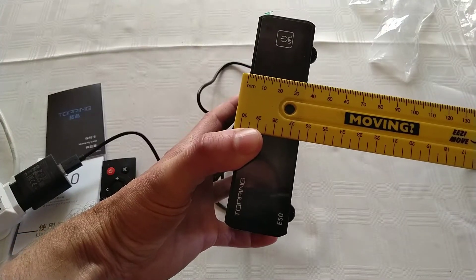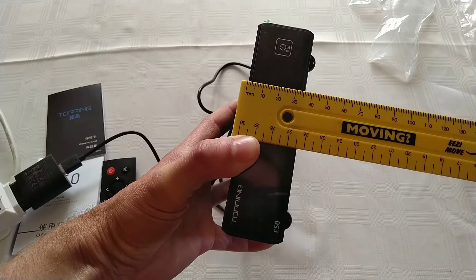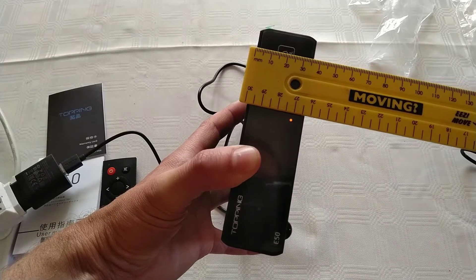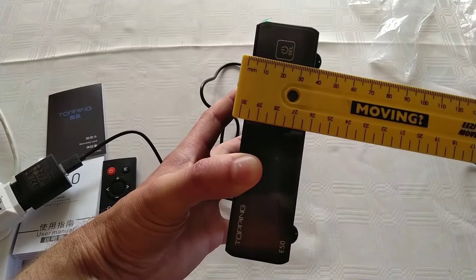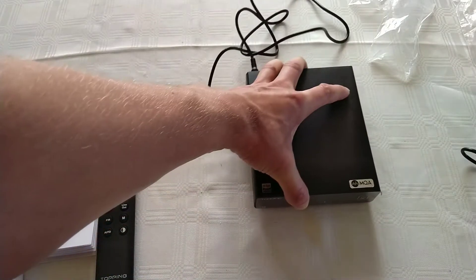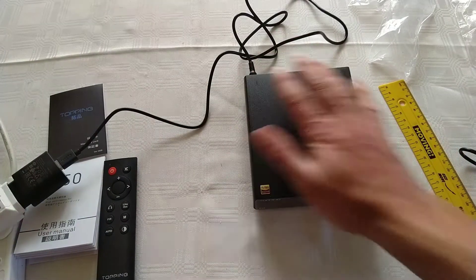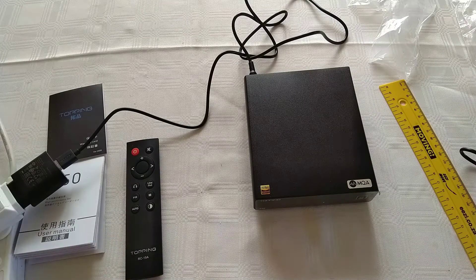Thickness is about 35mm — I'd say more like 36 or 37. With the feet it's going to sit up a little over four centimeters. It's a very small device; my hands are not that big. But yeah, just plug it in and give it a go.